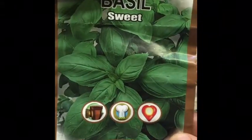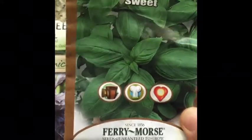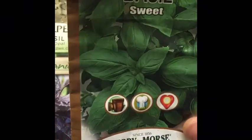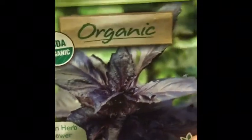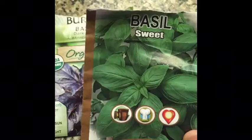Hey guys, today I wanted to show you a really cool way of planting your seeds in a very small space, especially if you're starting seeds indoors and later want to transplant them outside. This is a perfect method to grow them in a very small space. I discovered it on a Russian lady's website where she explains the whole process in Russian. It's called the snail method because we're going to wrap the seedlings in a snail shape.